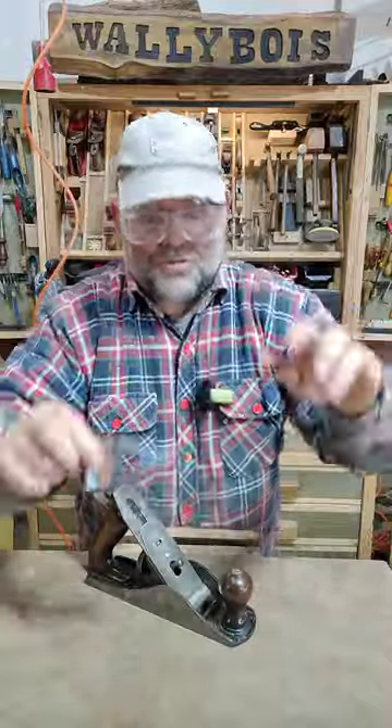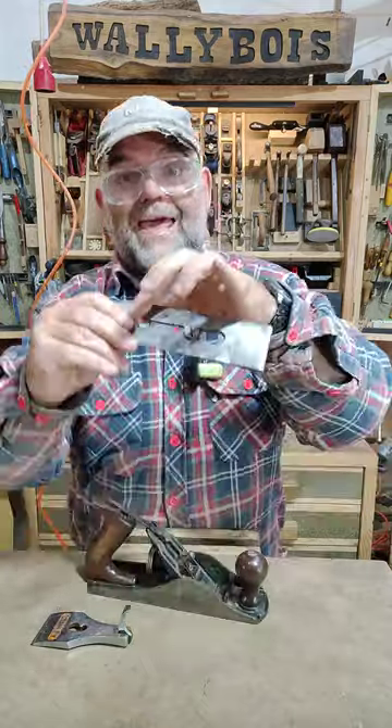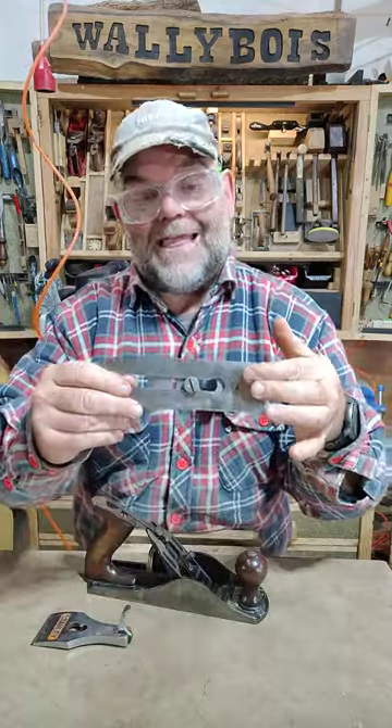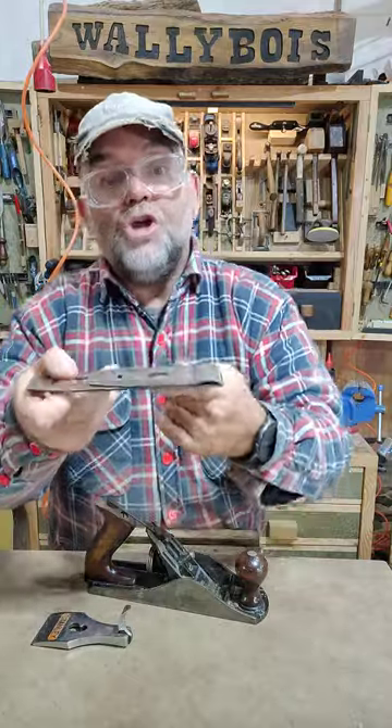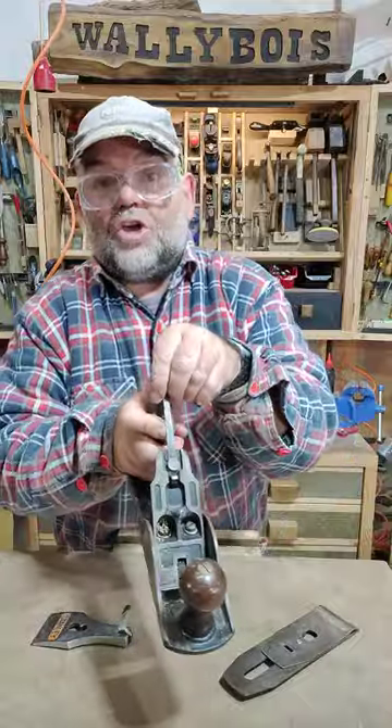We have the lever cap — sometimes it might be a screw. We have the lever cap securing screw. We have the plain iron, or sometimes it's called the plain blade. We have the securing screw to the chip breaker. We have the screw lever.